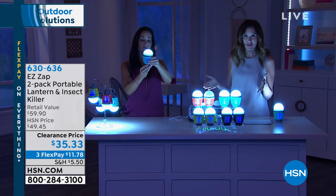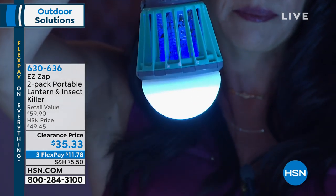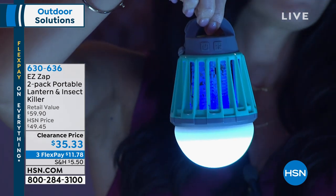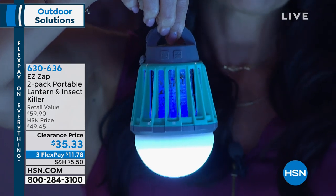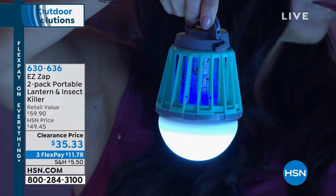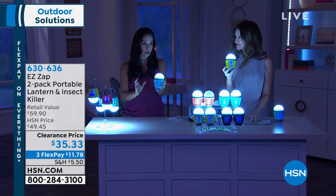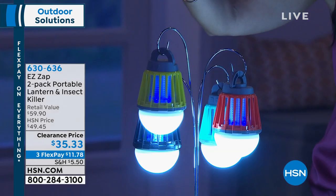Normally they're $31.99 a piece. We have them at $35.33 on our clearance price — you're just gonna pick your color. And it's very unobtrusive. It's not like a big zapper light where you walk out and you're like, oh there's a zapper light. You hear it, and as soon as it zaps, it makes you cringe. You don't hear it, you really don't hear it.